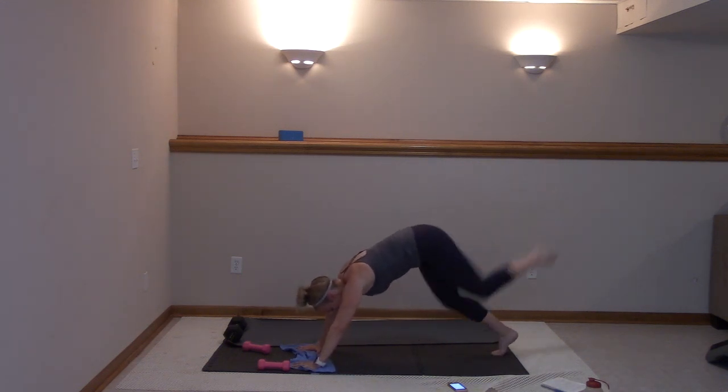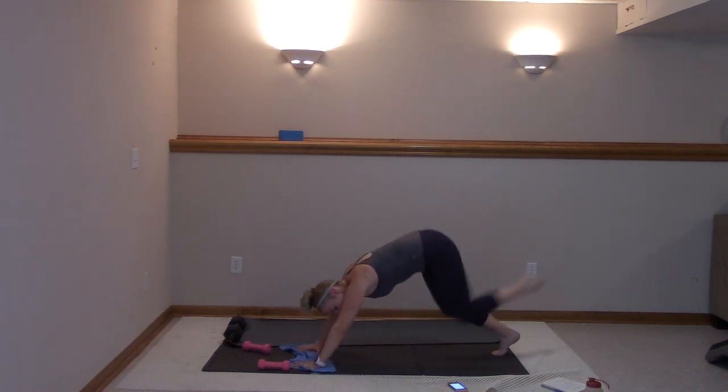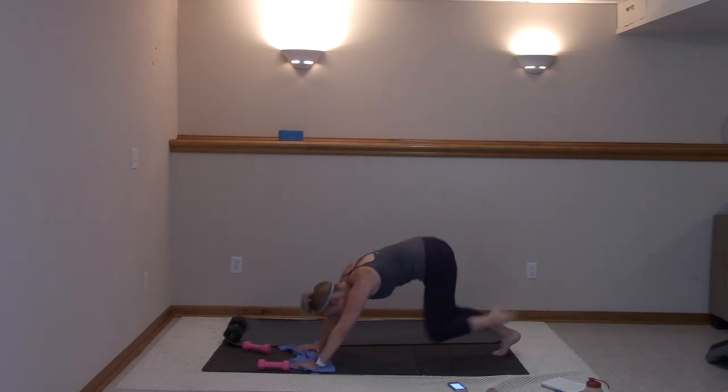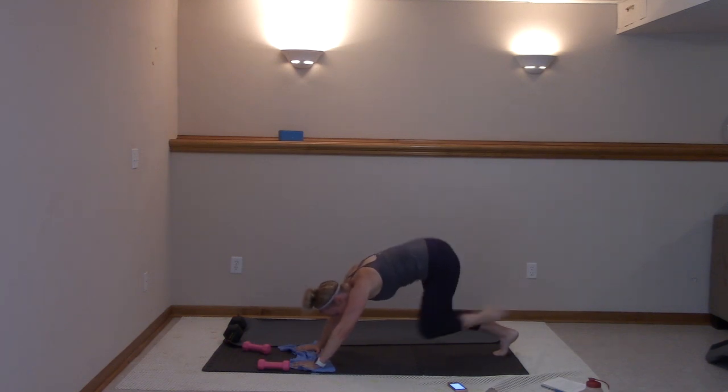You got this — ten more. Ten, nine, eight, seven, six, five, four, three, two, and one.